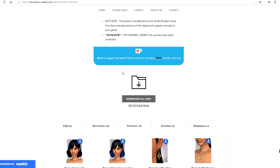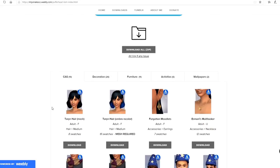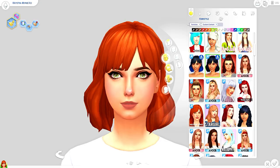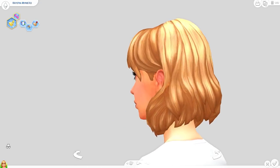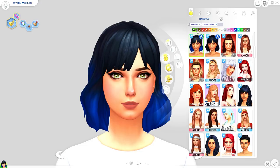We are going to jump into game and see exactly how these look and how the activities work. First, we're jumping into Create-a-Sim. To find this stuff, you just filter it the same as usual with any custom content. The fun thing about this one is it actually has the little Puffer Head icon, so it does still look like a stuff pack even though it is custom content.